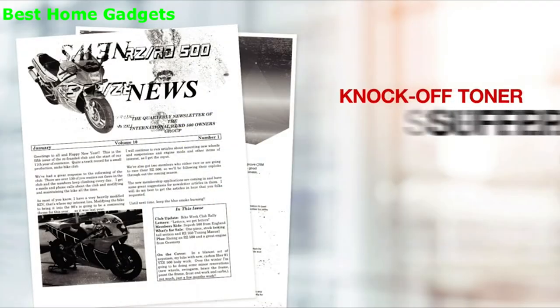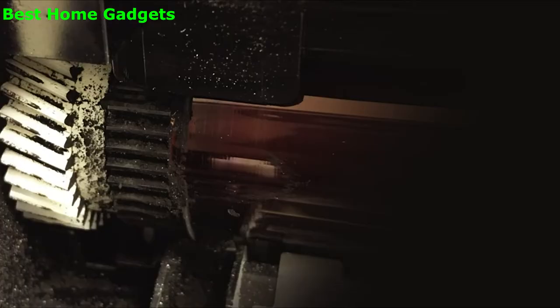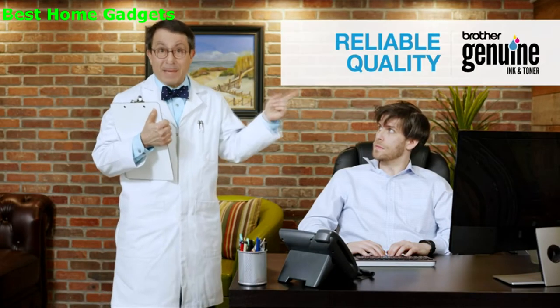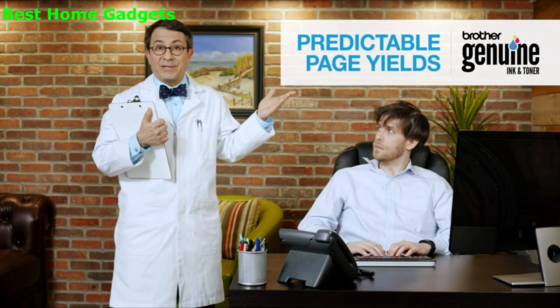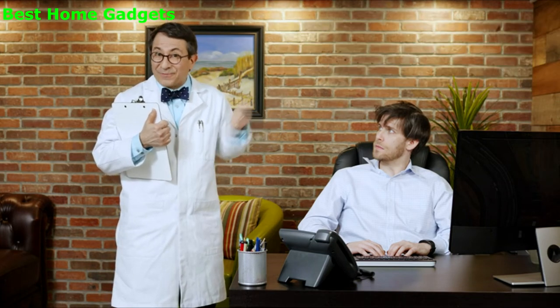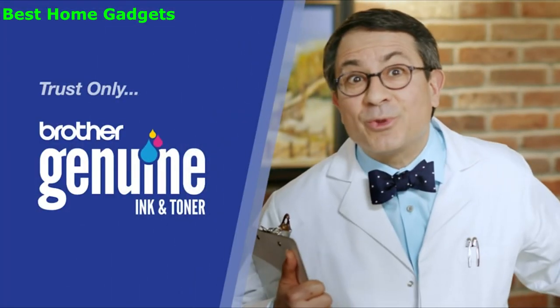You see, Larry, in independent lab tests, knockoff toner printed fewer pages, suffered image quality defects, and even caused costly printer damage. Brother Genuine Toner delivers reliable quality, predictable page yields, and seamless integration with your printer. Knockoff toner is just not good enough — it's just too risky. Trust Brother Genuine Toner.